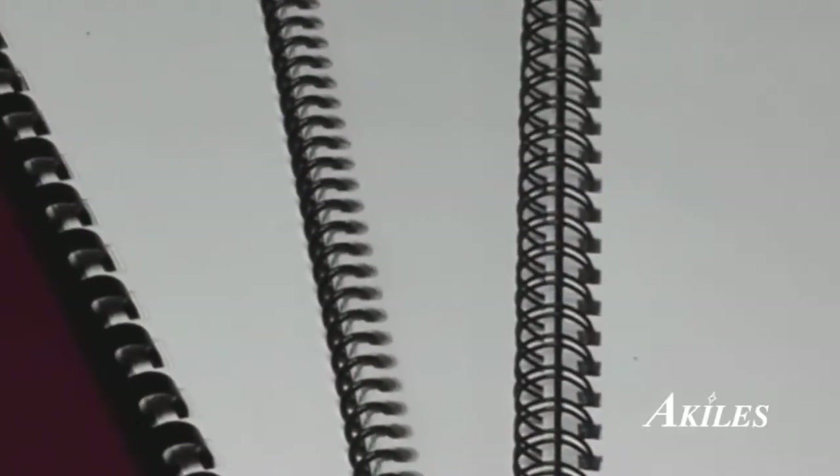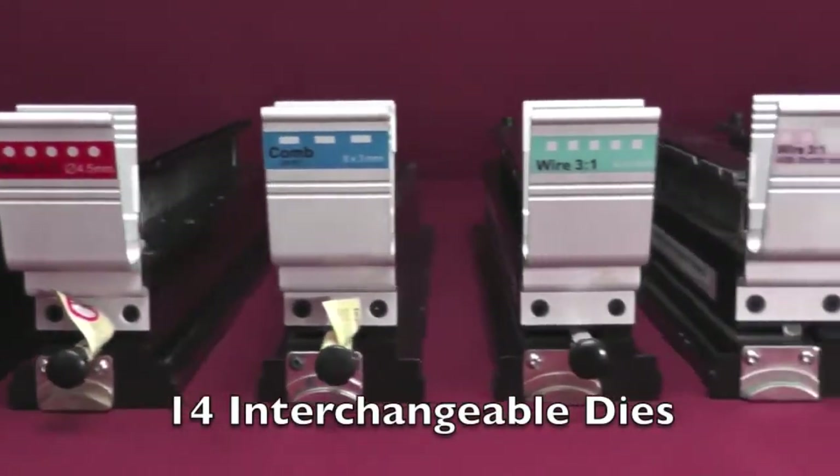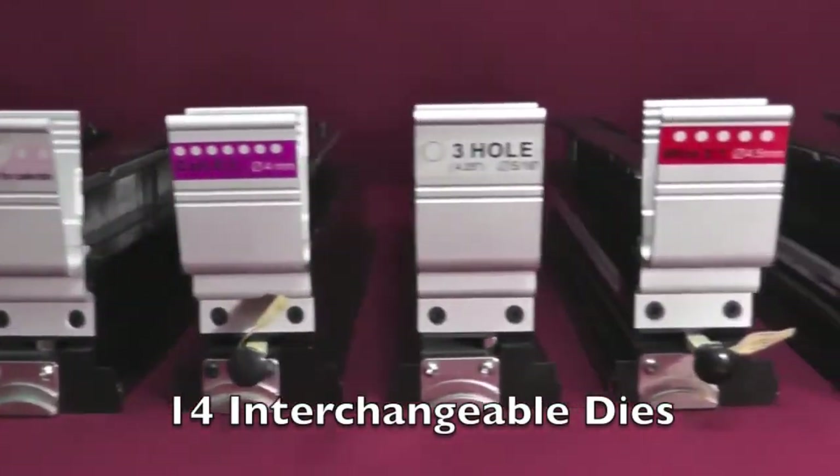Whether it's coil, wire, comb, and more, we've got you covered with up to 14 different color-coded die sets to choose from.